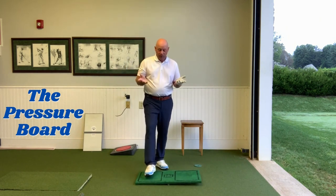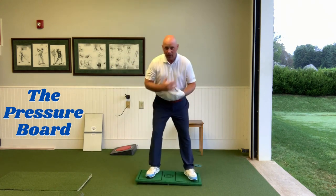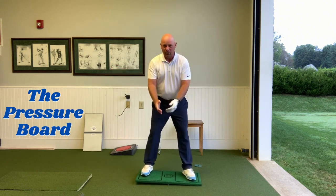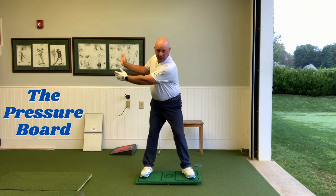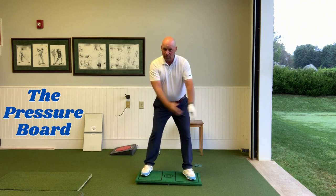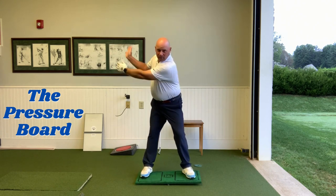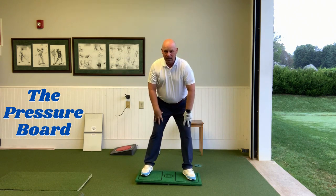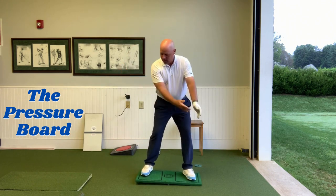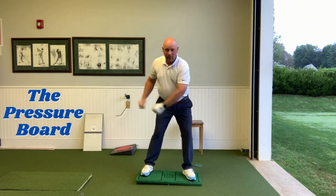Skill number two is transition — the change of direction from backswing to downswing. We just talked about loading the back leg with rotation. Now the next part: I'm going to move my arms back to nine o'clock — just a half swing — still rotating into my back leg. Now skill number two: shift the board. When my arms are at nine o'clock, the lead side is down, my knees are separated, my feet are on the ground, my body's centered, my belly button's still in the middle. Take it back, unload. That's skill number two.